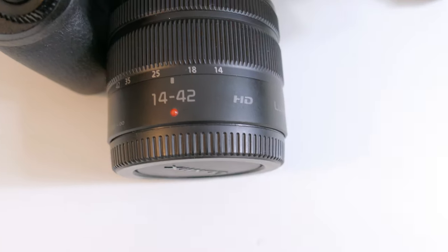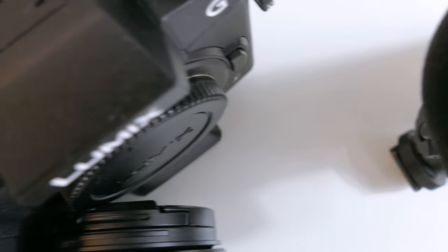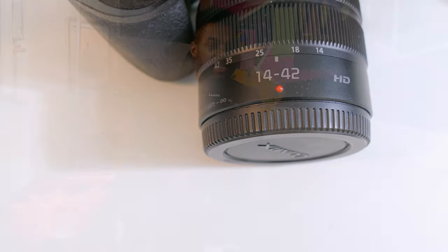To answer your first question: for the football dreams video I used the kit lens, the 14-42. It honestly does a great job — it's a 3.5 to 4.0, but with the right amount of light the lens is great. I have a Panasonic 25mm 1.7, but I didn't see any need to pull that one out, so I went with the kit lens, put it on infinity focus, and went with that.